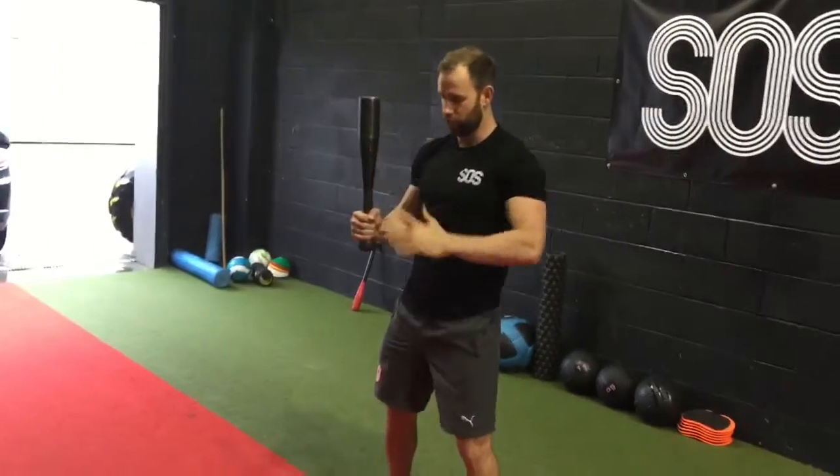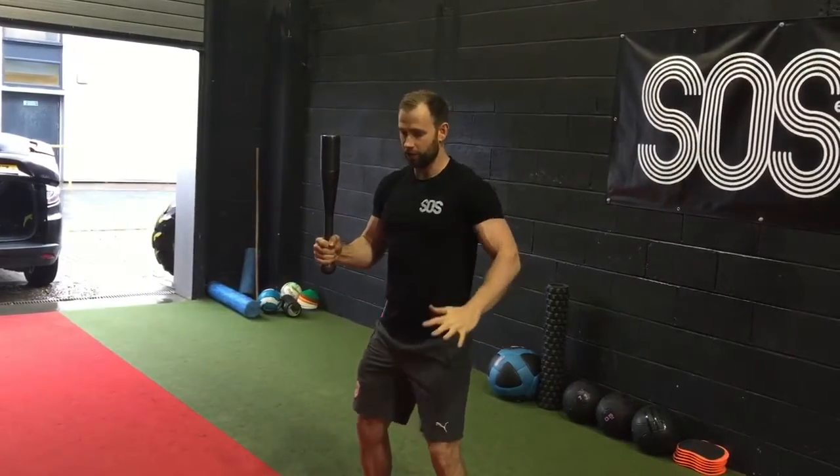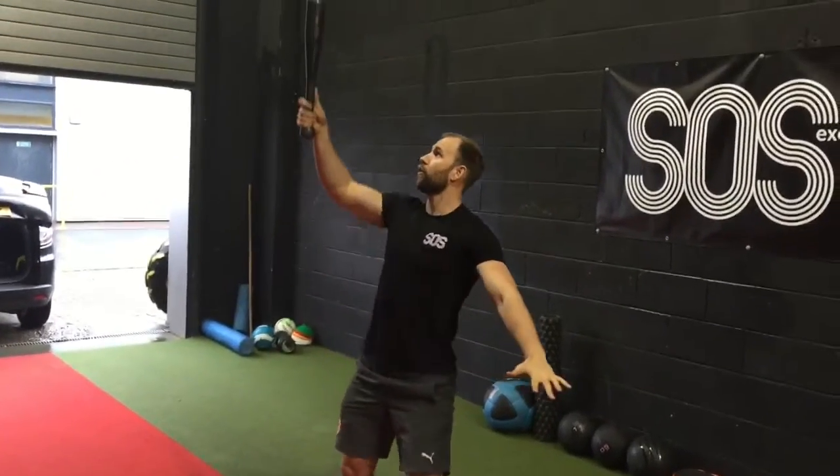The next exercise is a squat and statue of liberty press. You're going to squat down first, holding the 8kg Indian club — this is very heavy, it's quite hard. You're going to squat down and press up overhead.